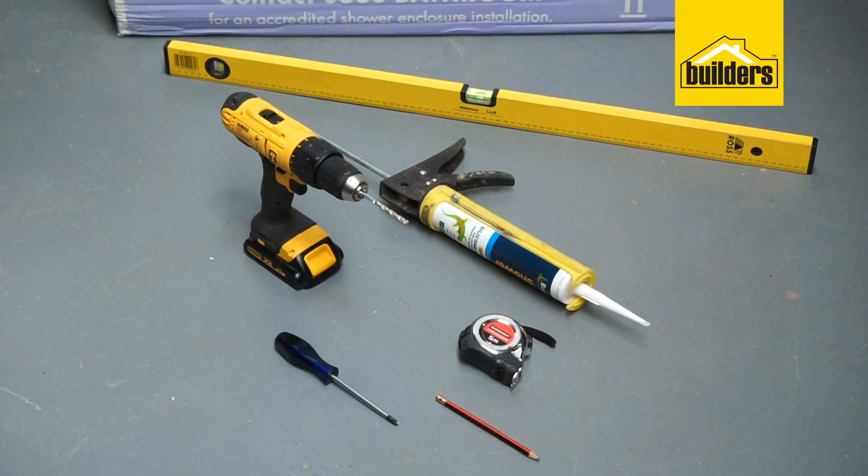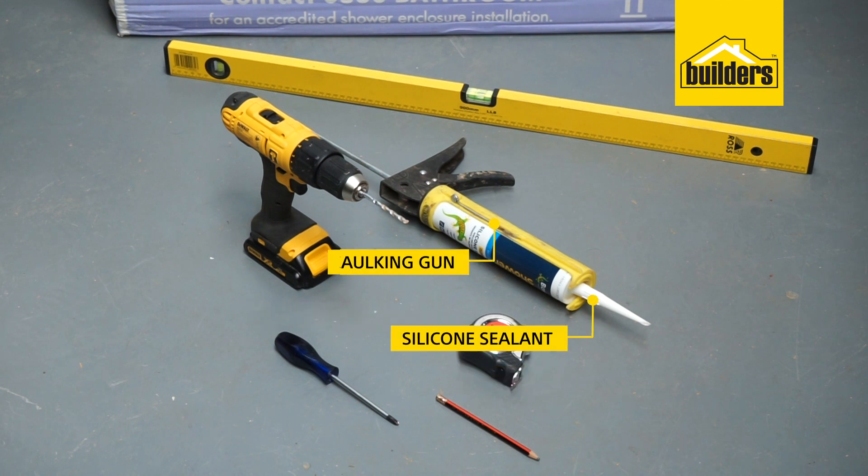You'll need the following tools for this installation: a spirit level, a star screwdriver, a drill with a 6mm drill bit, measuring tape, pencil, silicone sealer, and a caulking gun.